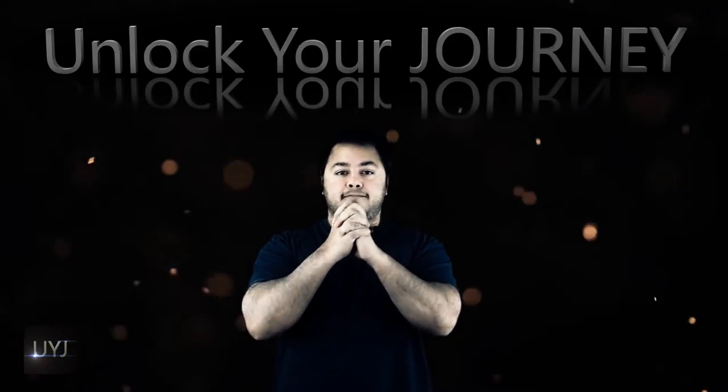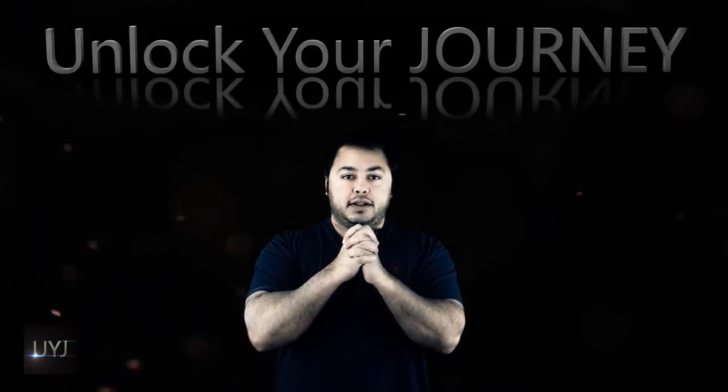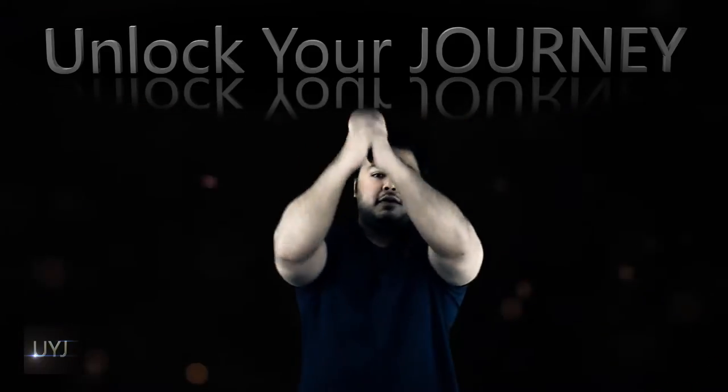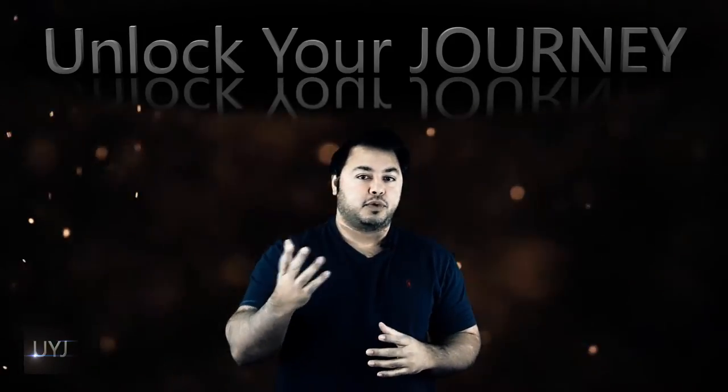You take your hands, you clasp them together, and it's like a praying motion. So you're here and then from here you strike — go overhead and go side to side. And that's a commonly used thing in pro wrestling.